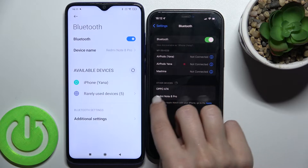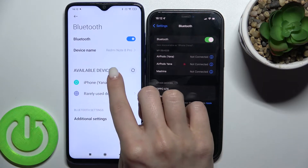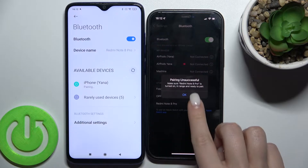Here, as you can see, we get a list of available devices. Now just tap on the first device to select it, and on the other device tap on the Redmi Note 8 Pro.